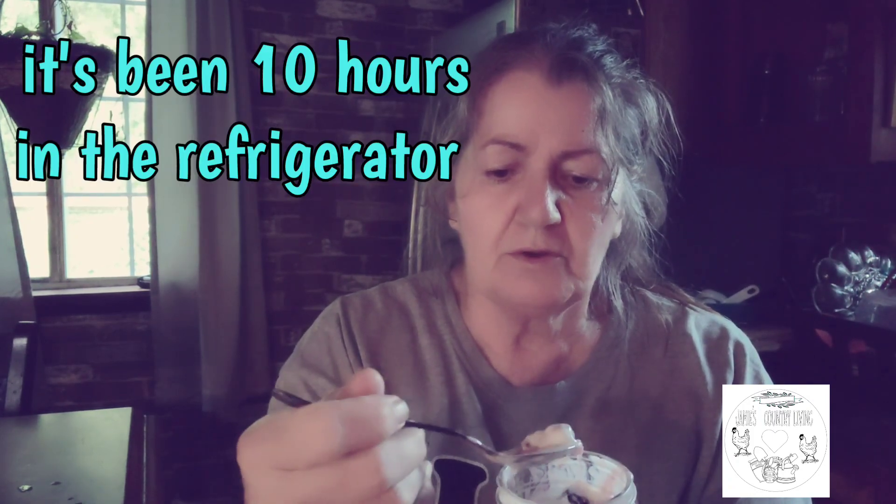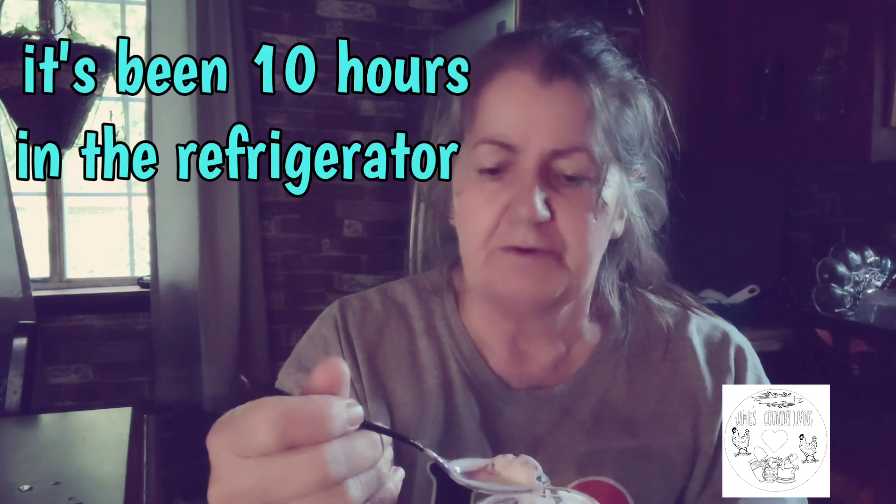Alright, let's do a taste test. It's been in the refrigerator since nine o'clock last night. The longer you leave it in the refrigerator, the thicker it will get.